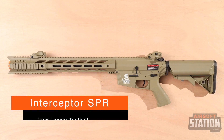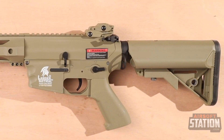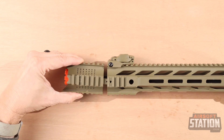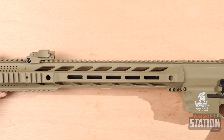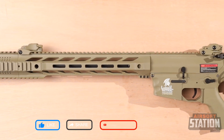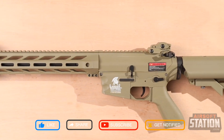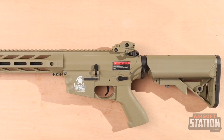Here is the Lancer Tactical Interceptor SPR. The Lancer Tactical Hybrid Series comes with a nylon polymer upper and lower receiver to provide a light build that is still rigid and solid. This rifle features an M-LOK style hand guard, a telescoping crane stock, and a monolithic upper rail for attaching any optic you desire. A precision 603-type inner barrel comes pre-installed, and a quick-change spring system lets you easily change the FPS to suit different fields.